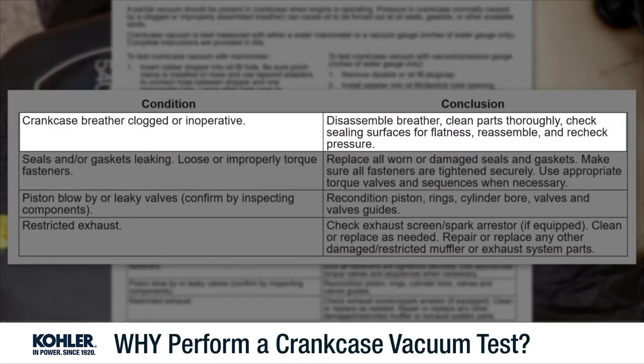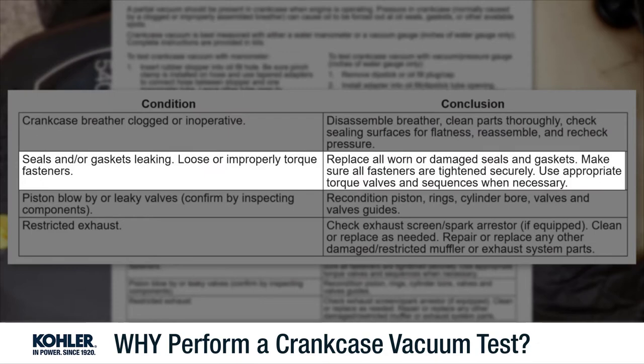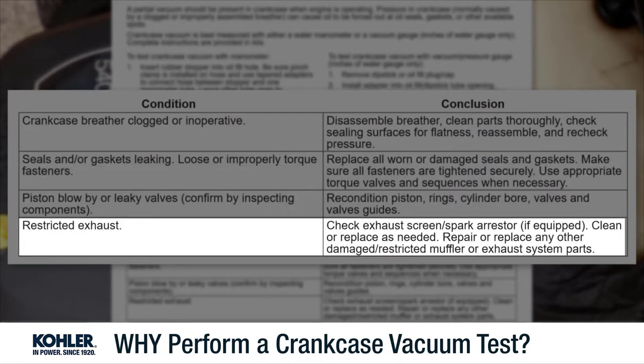Crankcase pressure can also be caused by a simple breather system fault, a failed head gasket, and in rare cases, a restricted exhaust system.